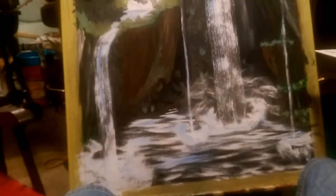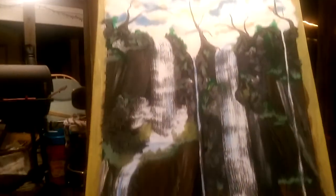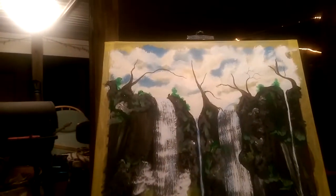Hey, what's up YouTube, coming at you real quick. I'm actually in the middle of a painting here, give you guys a quick sneak peek — it's looking pretty good so far. I thought I'd show you guys real quick how I do detailed branches.